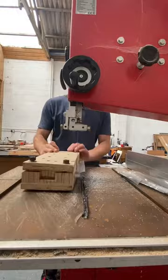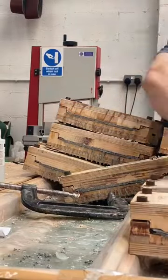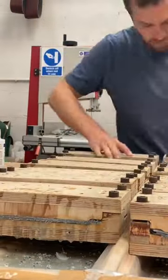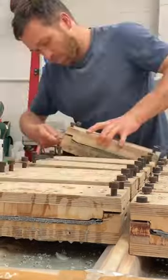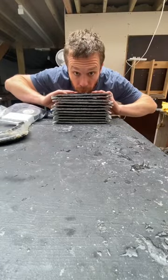I needed to trim the edges of the moulds where the denim and resin had squeezed out everywhere. Once I'd removed this excess material, it was time to remove the pieces of material from the moulds. Each of these blanks will make two frame fronts.